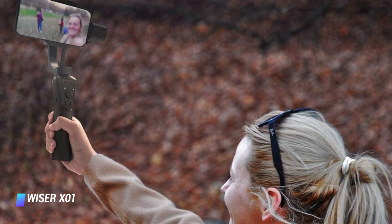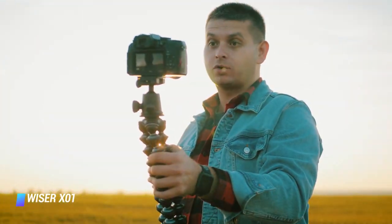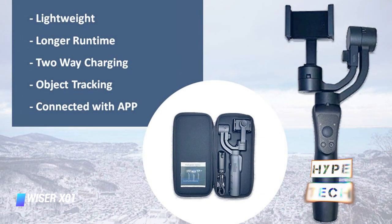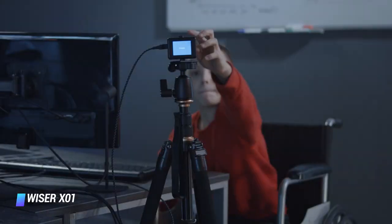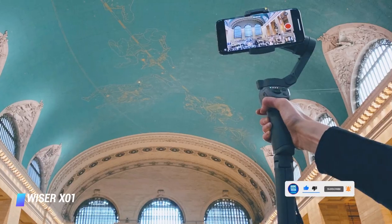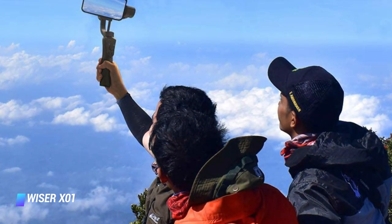Coming in at number 2: Weiser X01. Despite typically having a slightly higher price point than the Hohem iSteady X, the Weiser X01 deserves mention as one of the better budget smartphone gimbals available. It offers a similar bang for your buck with the same compact size, low weight, and 3-axis stability. Two advantages set it apart: an average run time of up to 12 hours, one of the longest in its class, and advanced shooting modes like panoramas, panning, and object tracking more commonly found in premium gimbals. The downside is that the Gimbal Pro companion app isn't intuitive, and some users experience syncing and reliability issues, which pushes the X01 to the runner-up spot.